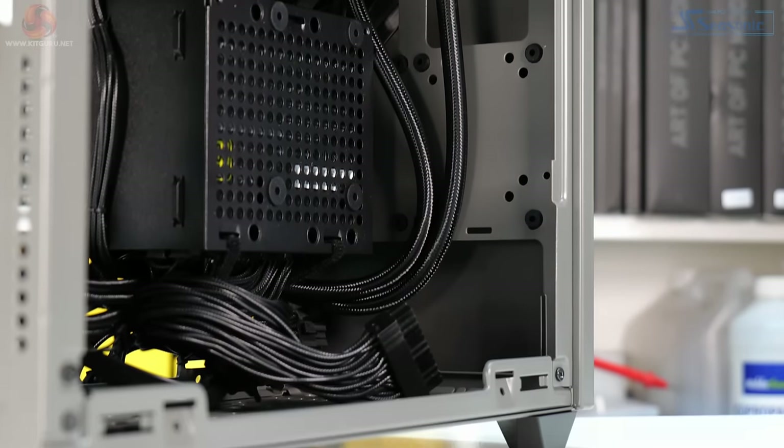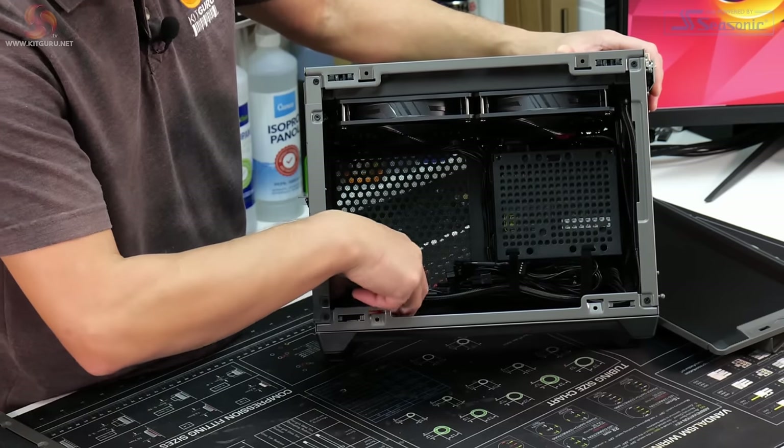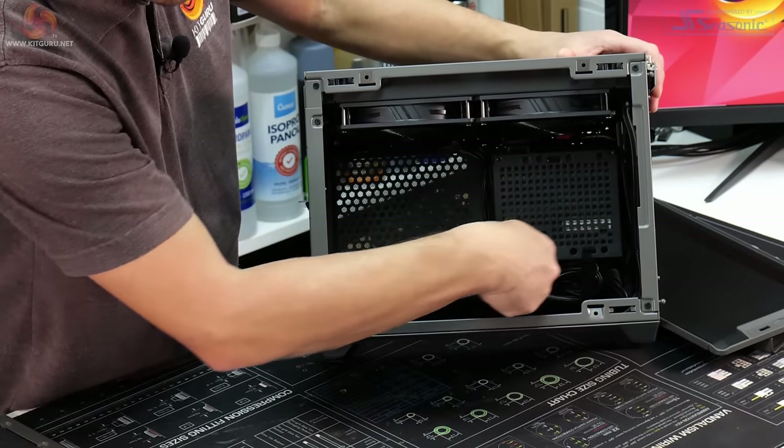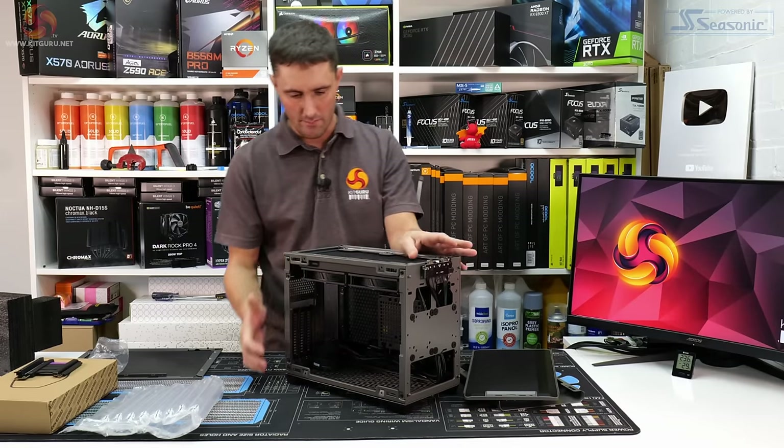Once the foam is removed, you can see the AIO comes pre-installed to the roof of the case. It's a custom Cooler Master AIO with a third-generation dual-chamber pump, and it looks like it's got custom-length tubing that neatly wraps around the power supply, so you should easily be able to install the CPU block to the motherboard.